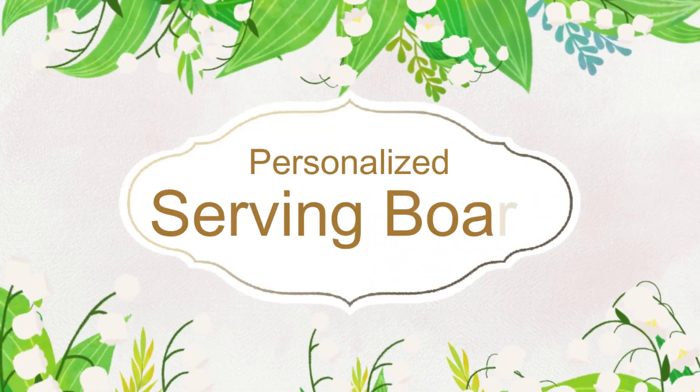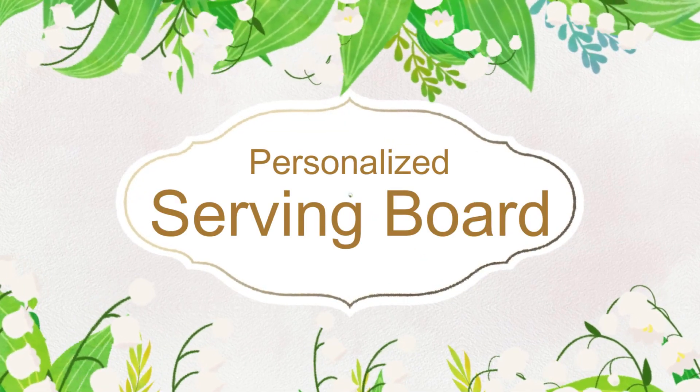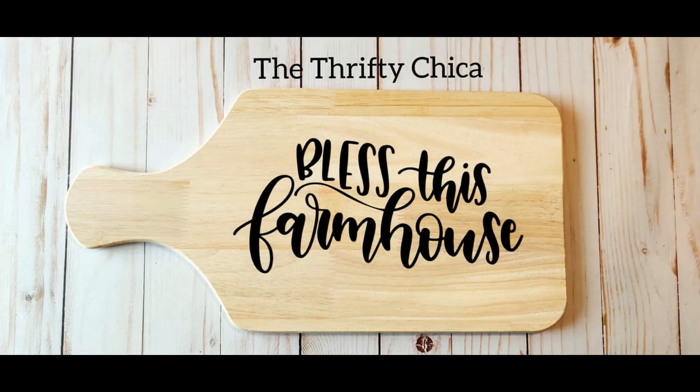Hey guys, today I'm going to teach you all about how you can make a beautiful personalized serving board. This is awesome for holidays, for gifts, and any type of event. So stay tuned so you can learn to make one too.